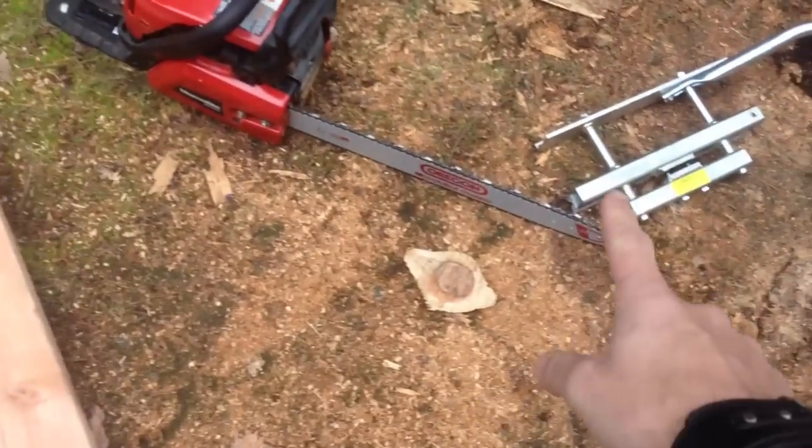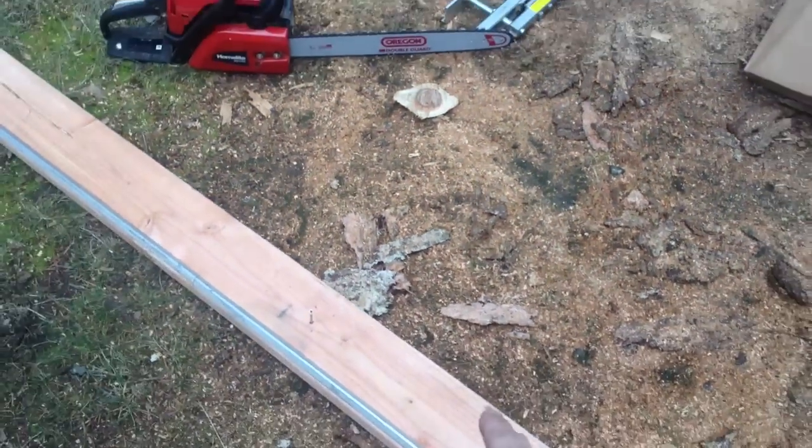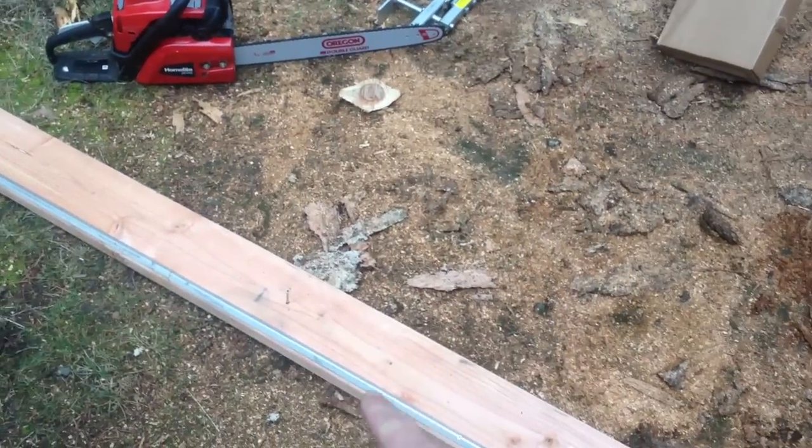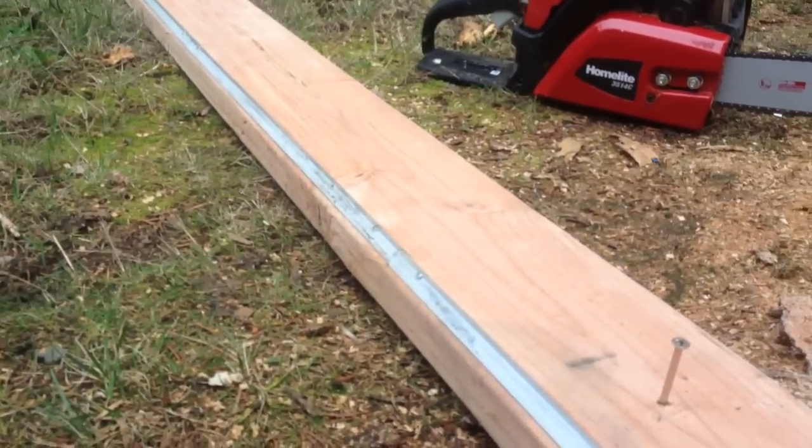The product does come with a guide that mounts to the chainsaw bar, that runs on a 2x6 on a little V-rail. It comes with 12 feet of the rail.